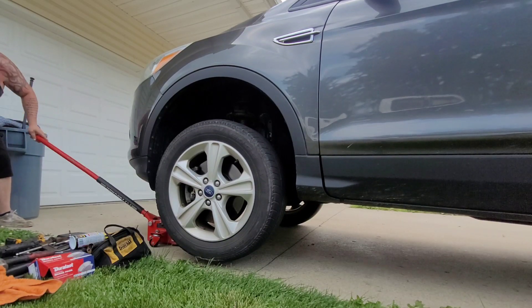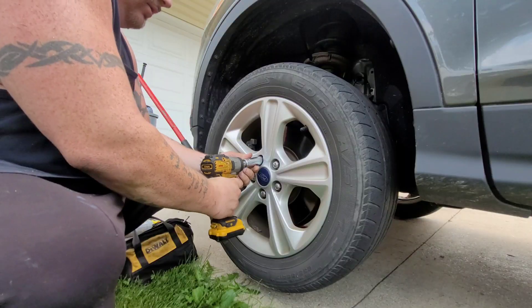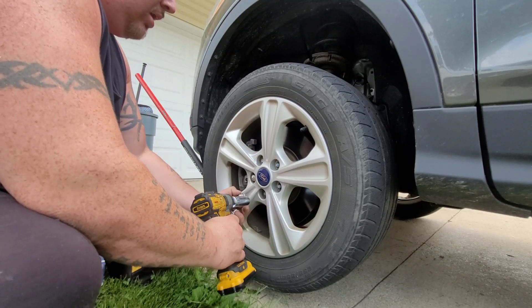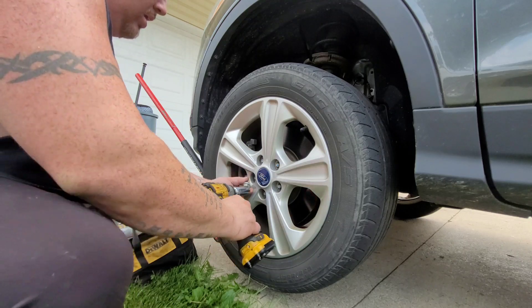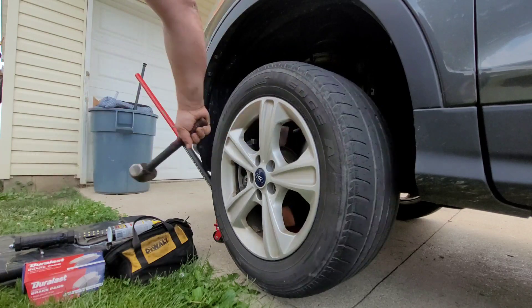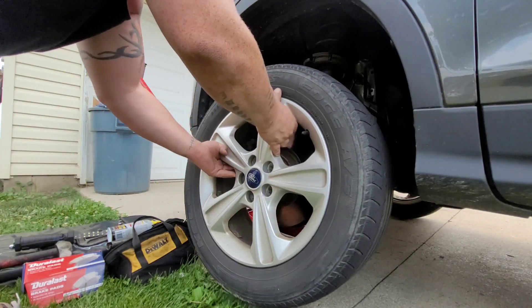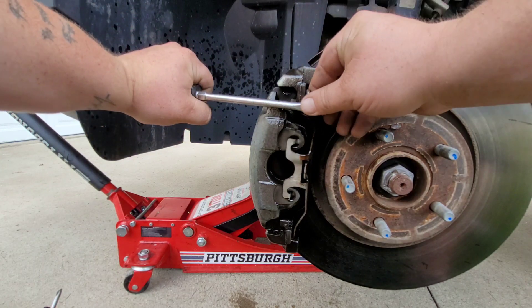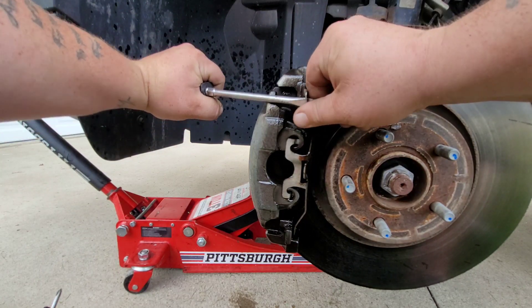In today's video, we got two different vehicles. They both need brakes and rotors. We caught one in time — all it needed was brakes and rotors. This other vehicle went a little too long, so the brake pads wore down way too much, which ended up destroying the rotor and also destroying the calipers. The pistons are actually frozen. Be very careful — it came off like a ninja star.